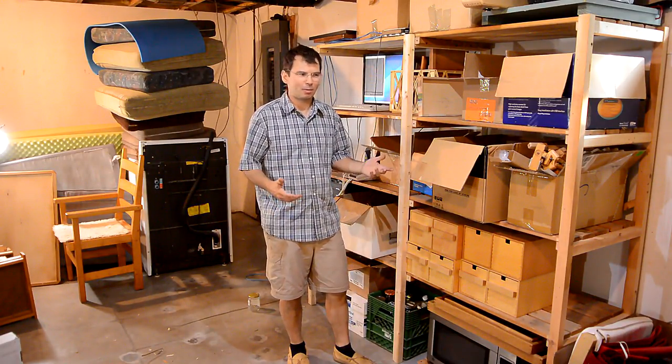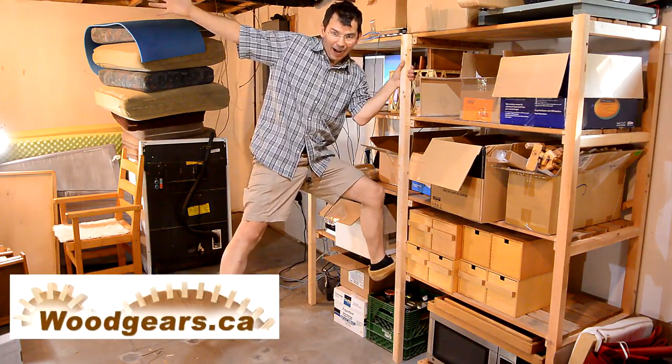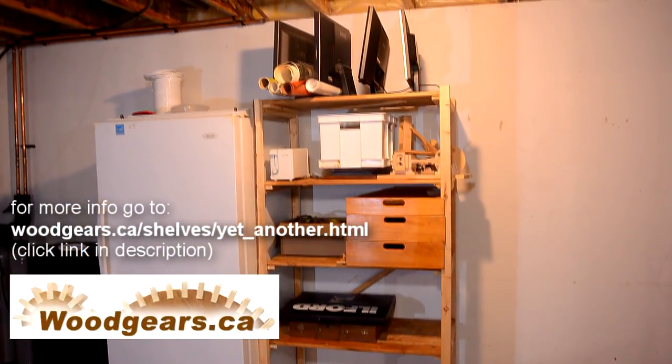That shelf took a while to load up, but now I'm one small step closer to being organized. I made a total of 5 of those ladders, and 2 of those made another shelf.